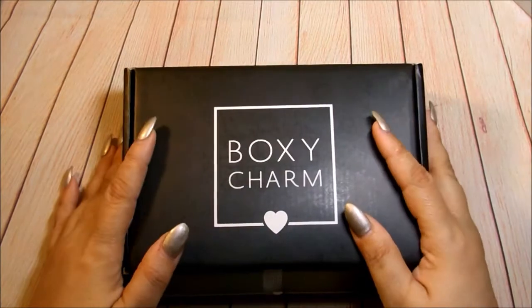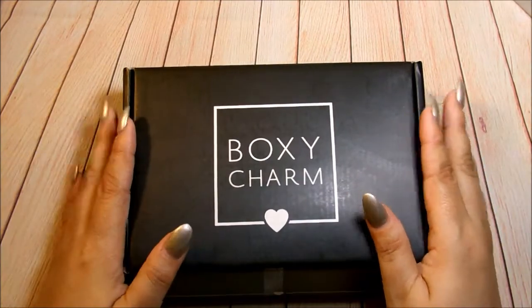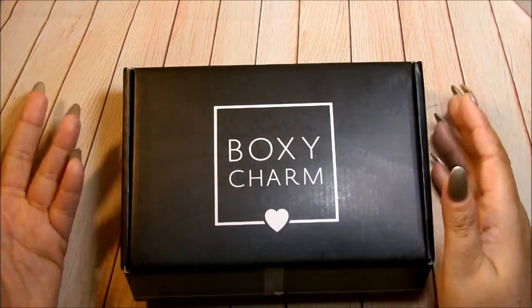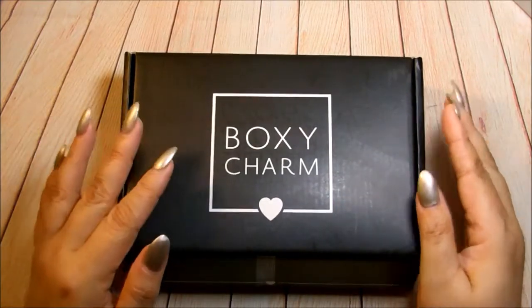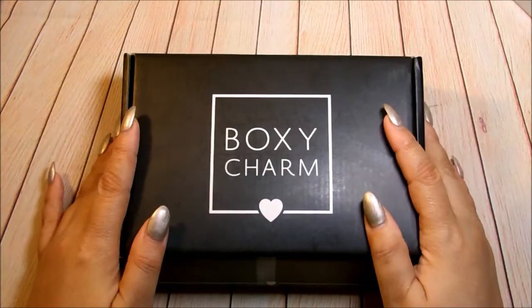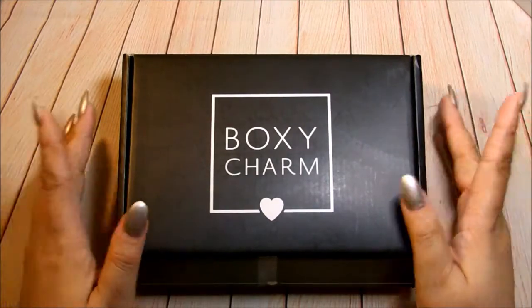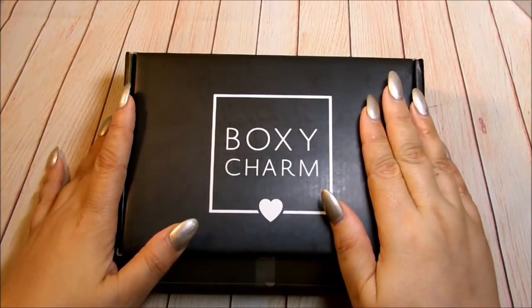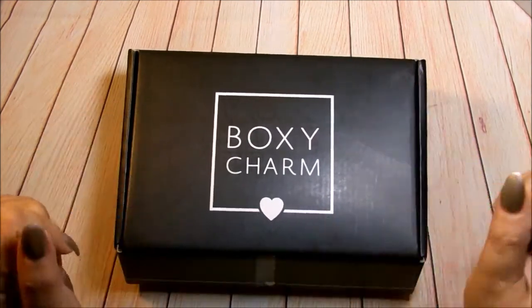I've been excited to get this box this month because I've always said that I like when everyone's box is totally different. They had a phase where everyone was getting the same thing and it was getting repetitive and boring. But they went back to giving different stuff to different subscribers — it depends on how long you've been subscribed. If you haven't heard about BoxyCharm, I'll leave a link down below so you can subscribe.